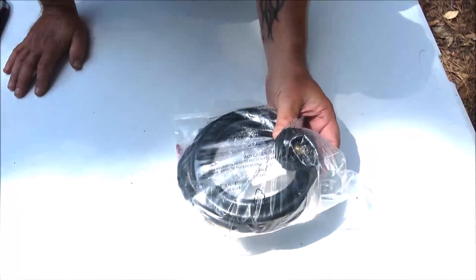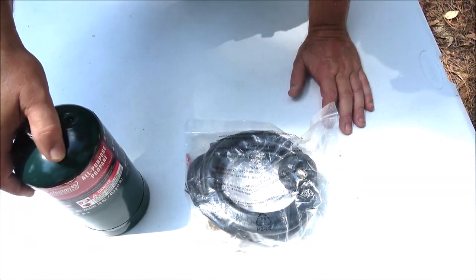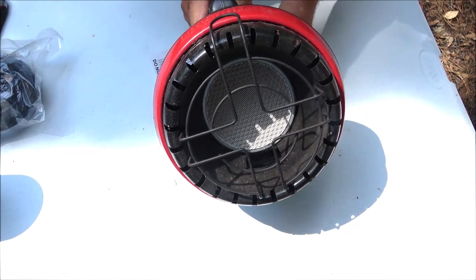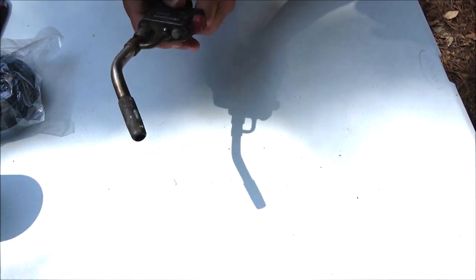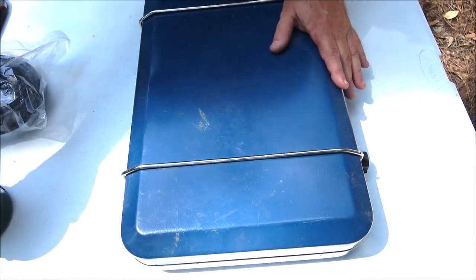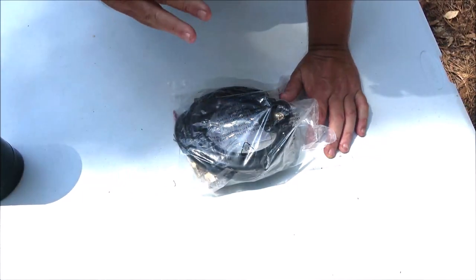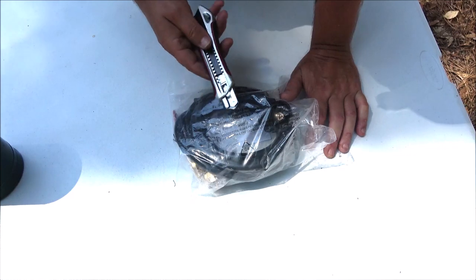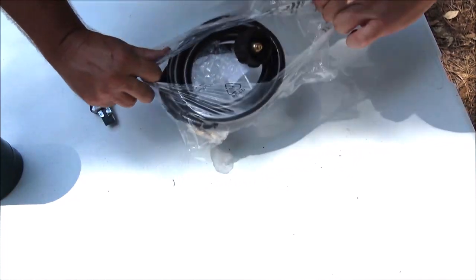Hello everyone, today we're going to be taking a look at this propane regulator hose, and it is to refill these one-pound containers. I have some things here that use these one-pound containers — for instance, I have a heater, a blow torch, several different sizes for different heat ranges, and a camping stove that runs on this bottle. We're going to open this up, I'll show you how to refill these and save a lot of money, and I'll give you some figures on my application for how much it's going to save me approximately per year.